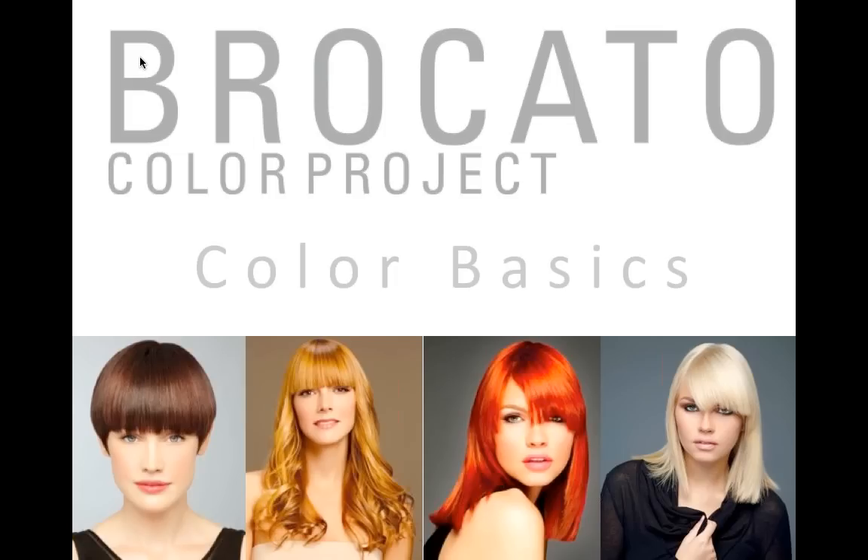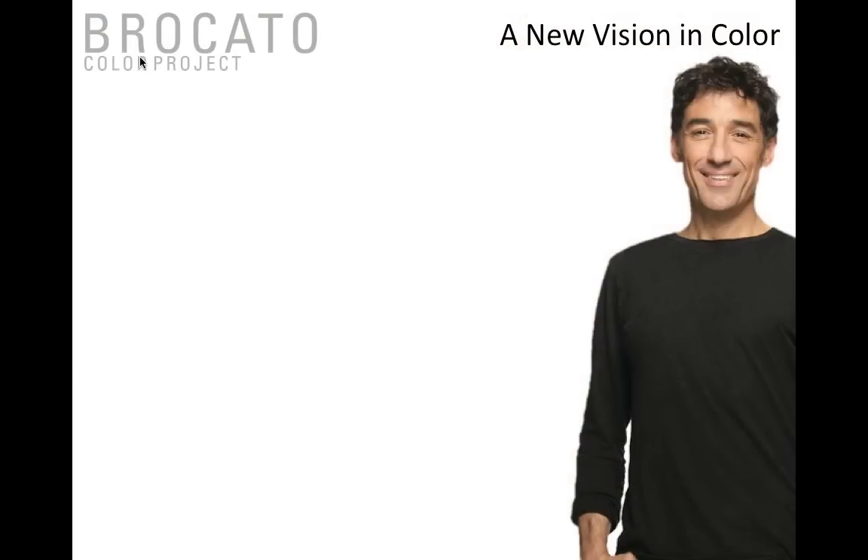What we wanted to do today with Color Basics is really delve into everything that's in your toolbox with Broccato Color Project and their capabilities. To start off, we'd like to discuss the vision behind the hair color and what Sam Broccato was thinking. What most people don't understand is when a shampoo company decides to make hair color, they often take a generic formula, slap a brand name on top of it, and throw it out into the world.